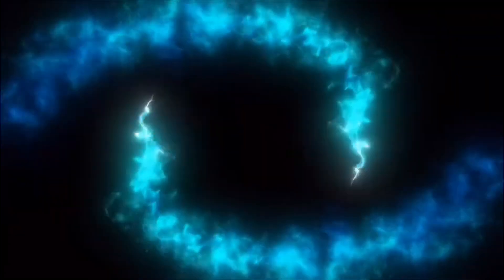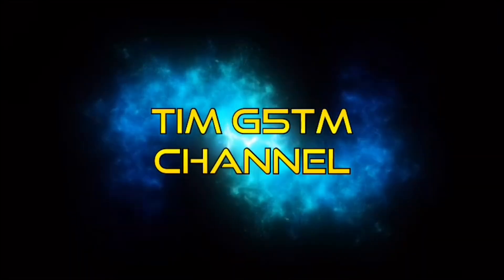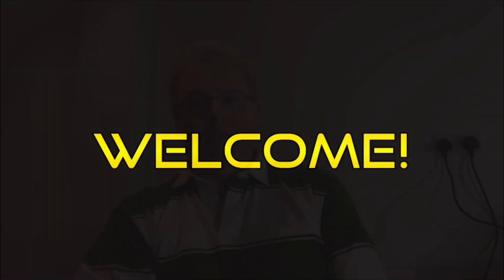Hi there folks, it's Tim, G5TM. Let's have a look at the 60 meter band. As always, thanks for joining me and if this is your first time, think about clicking that subscribe button and the notification bell for any future videos. And if you're a regular, great to have you back again.